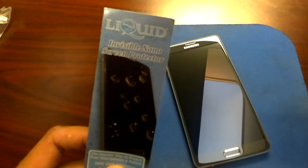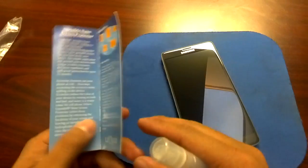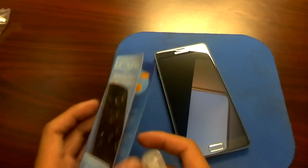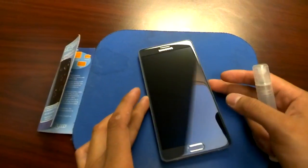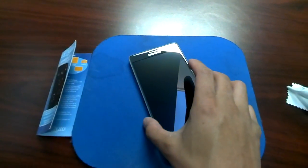I just received the Liquidoff Invisible Nano Screen Protector. Originally, it was designed to be sprayed all over inside the phone so it can actually waterproof everything, but they don't suggest doing it just because of liability issues.